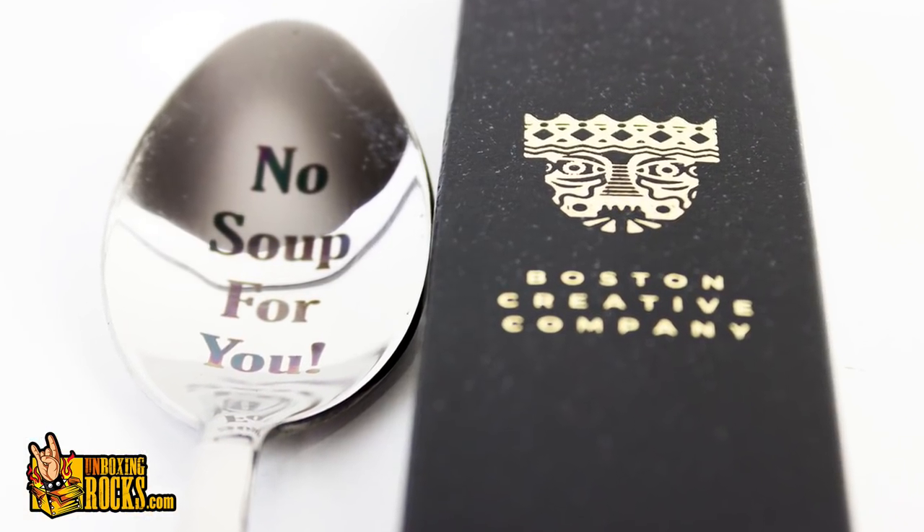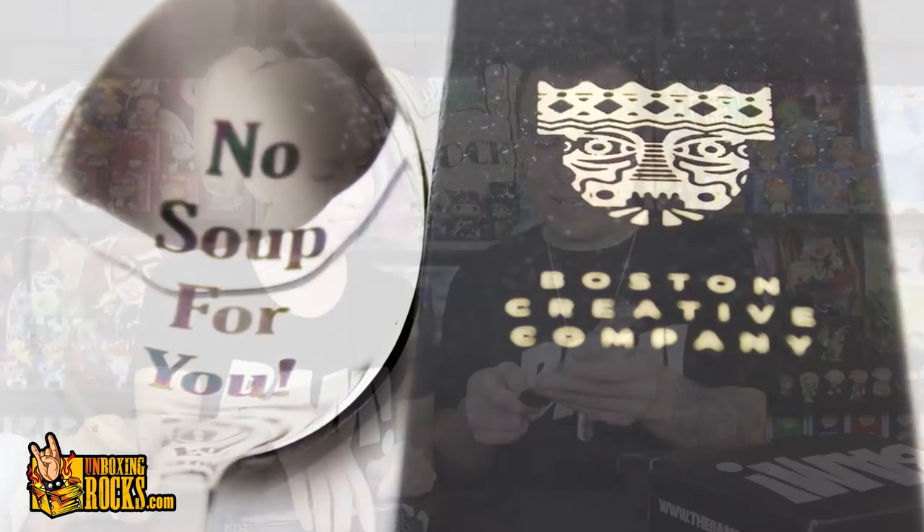Boston Creative Company. What is it? The fact that it's a spoon — it says 'No soup for you.' Oh, the soup Nazi spoon! That's funny. Is it actually engraved or just printed? What do you do with the spoon — do you display it or use it? You hang it like your grandmother would, in a little spoon rack. My mom actually collects spoons. No soup for you — we'll send that to your grandmother or my mom. My mom will probably be offended: 'What do you mean no soup for me, Jason?'